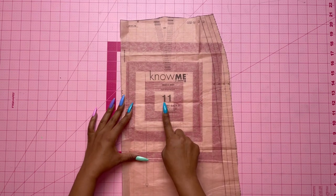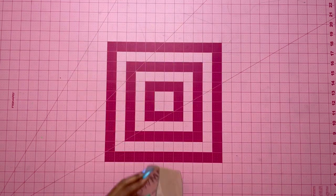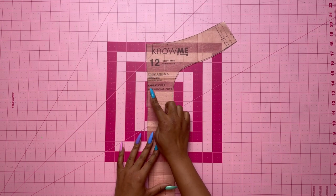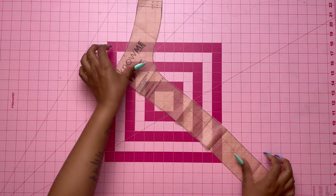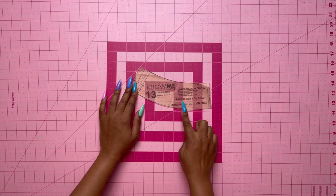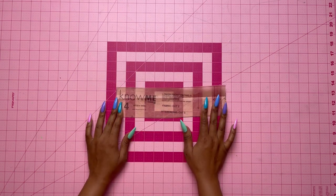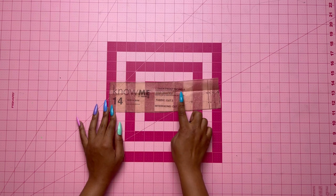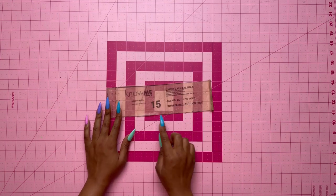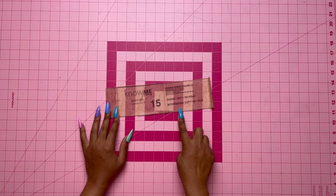Pattern piece number 11 is the skirt back — cut two of fabric. Pattern piece number 12 is the front facing — cut two of fabric and two of interfacing. Pattern piece number 13 is the upper back facing — cut one on the fold of fabric and one on the fold of interfacing. Pattern piece number 14 is the lower front facing — cut two of fabric and two of interfacing. Pattern piece number 15 is the lower back facing — cut one on the fold and one on the fold of interfacing.